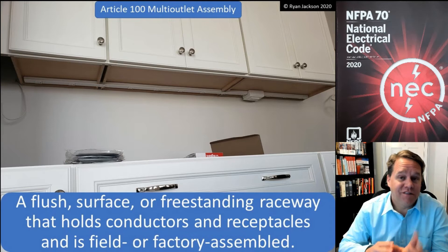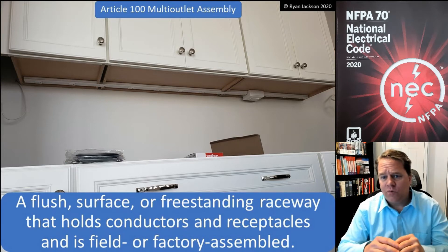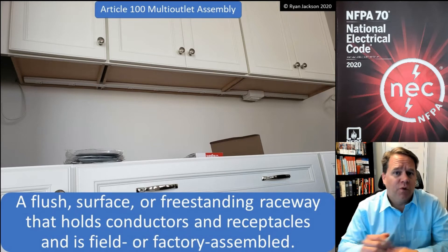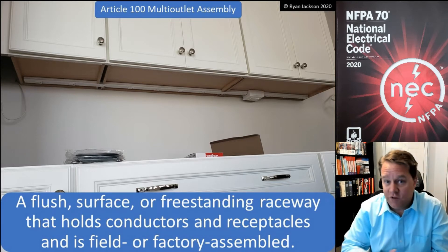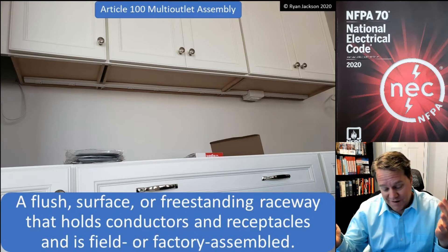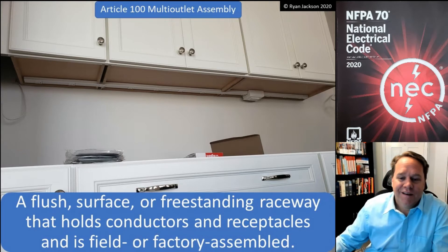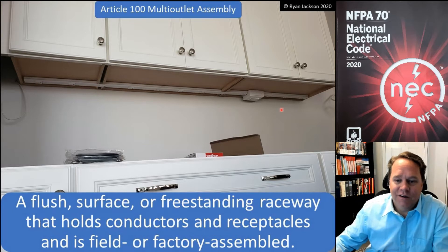A multi-outlet assembly — this is one of those things where you've seen it installed a million times, but if somebody twisted your arm and said 'what does the code call that thing?' you might be guessing for a while. A multi-outlet assembly is this stuff that we have here underneath the kitchen countertop.